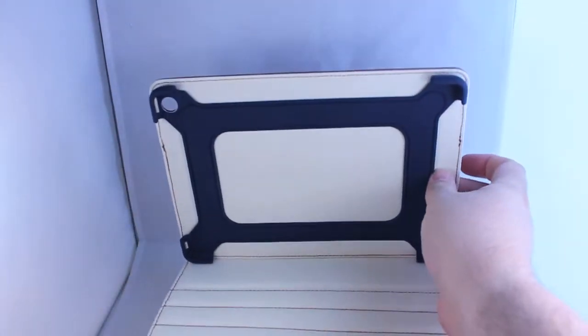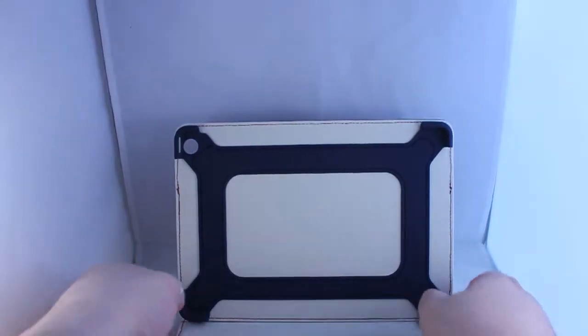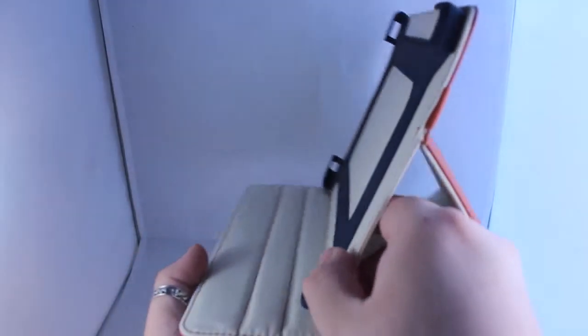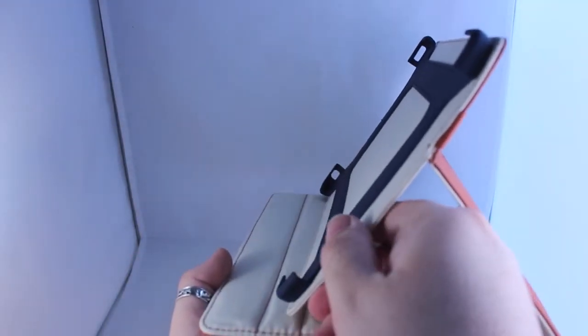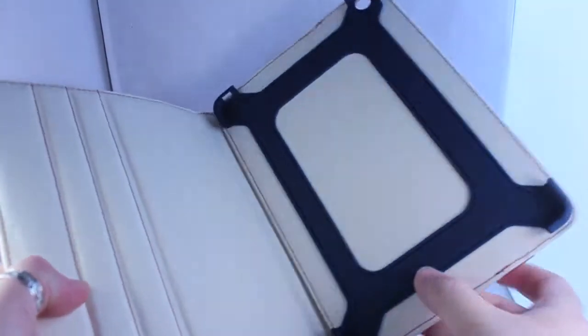You can stand it up and position it how you like at a particular angle. You've got three angle viewings — so you've got a high, mid, low angle and it just folds back up. And away you go.